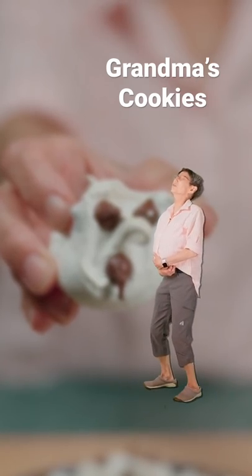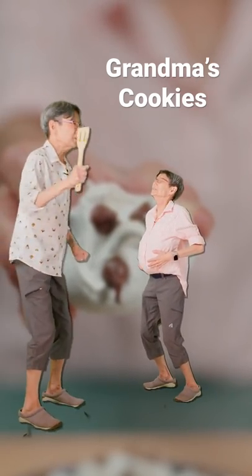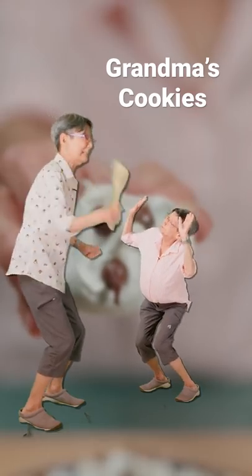I can't eat another cookie. You're gonna eat another cookie and you're gonna like it. Correct.